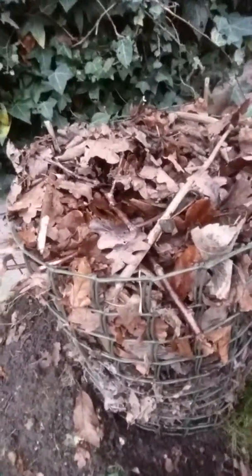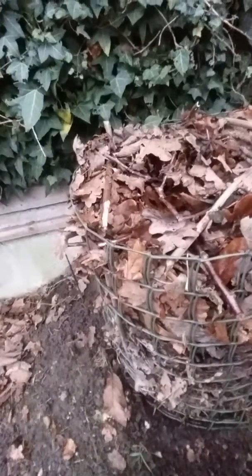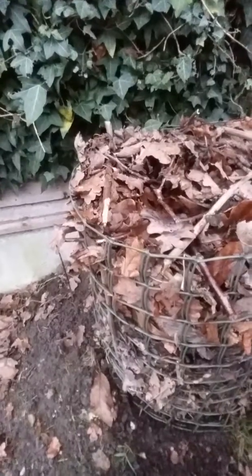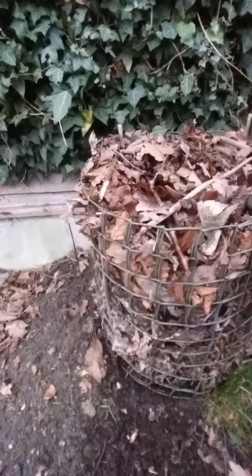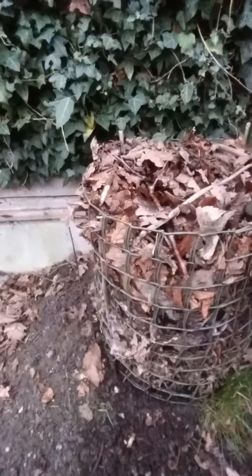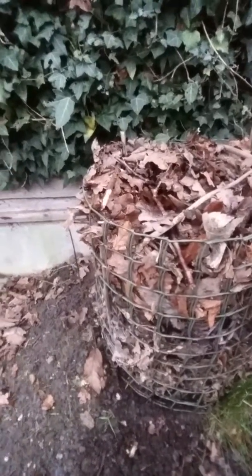You've got a lattice work of sticks on the top — that's just to stop the leaves blowing around. Obviously you check the leaves before you put them in to make sure they're not mixed in with litter, as in rubbish. And you can shred them up as well to increase the surface area, which will accelerate the decomposition process.